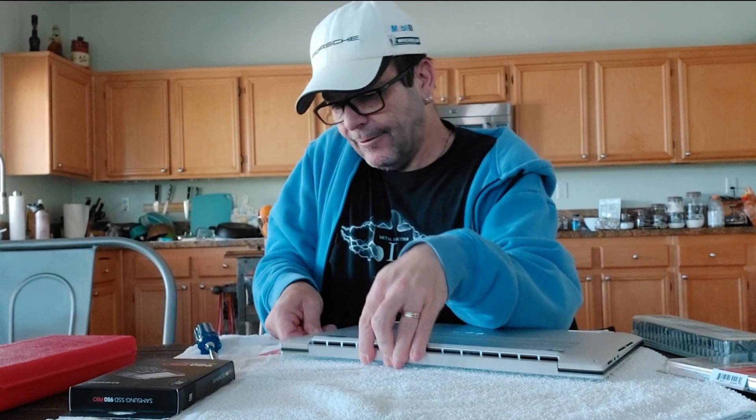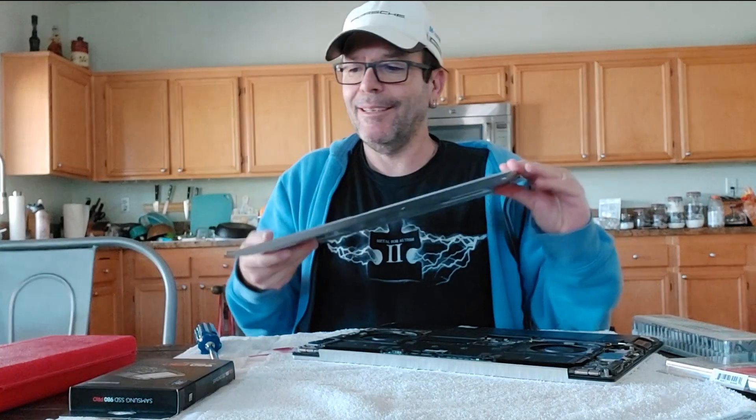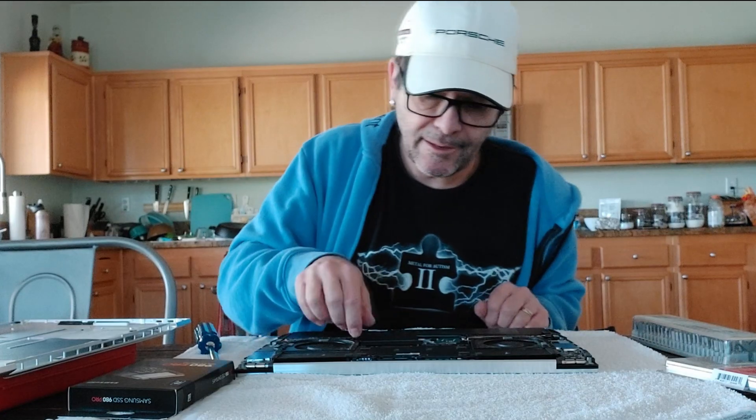Come on, let's do it — pop, pop, pop. Look at that, voilà! Now I'm guessing these are the SSD drives. Lift — oh yeah, look at that, there's the RAM. That should be easy. Thank you, Dell — this will be super easy.